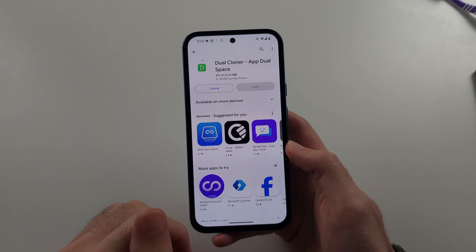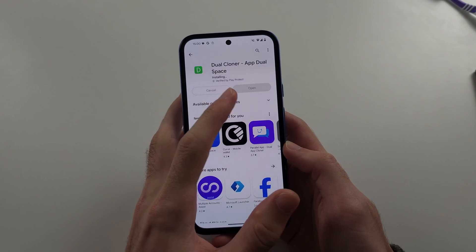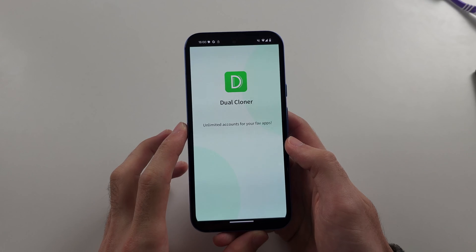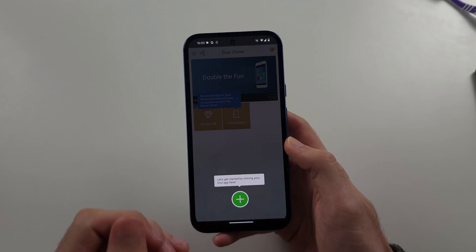Choose whatever you want and just tap to install. Once the application has installed, open up the app of choice, and agree to the terms and conditions. With all these apps, it's the same deal.